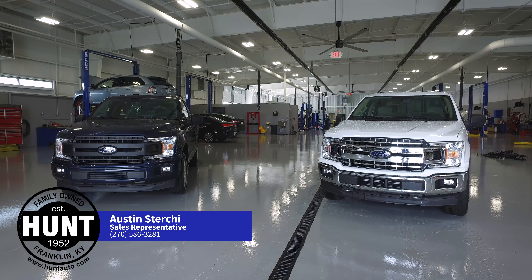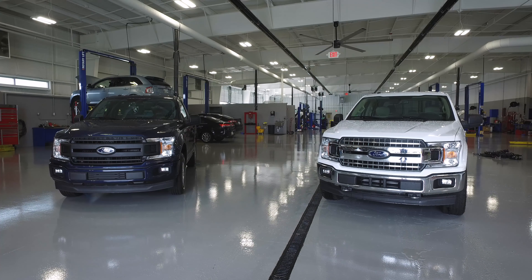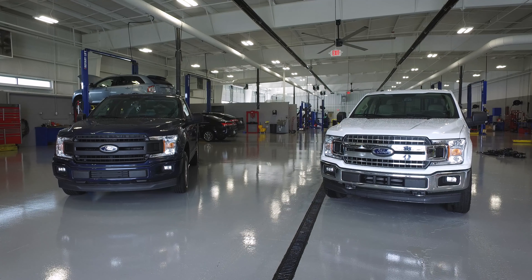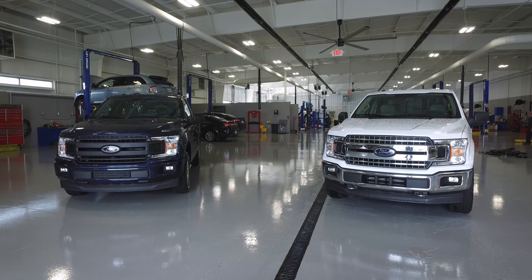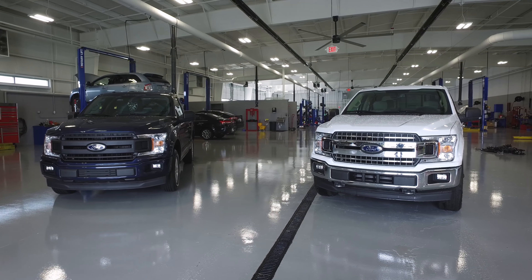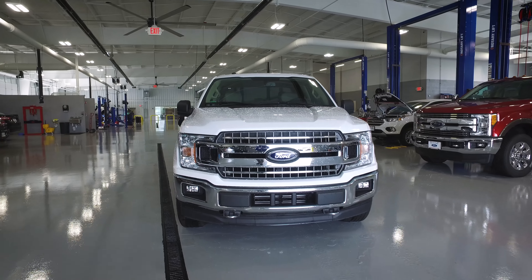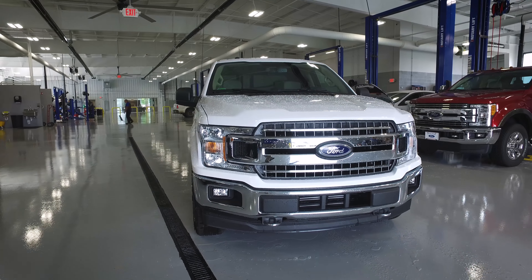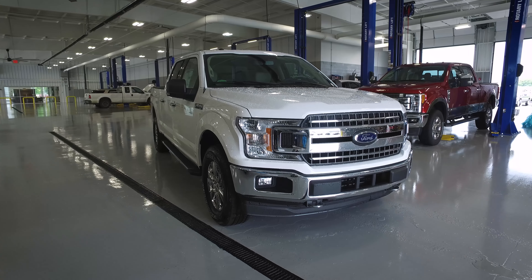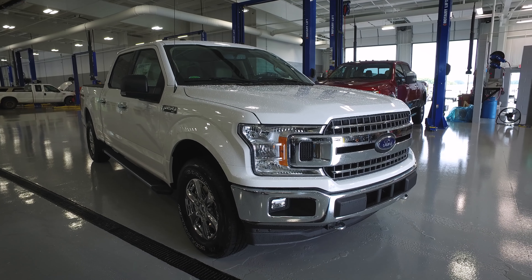Hey guys, it's Austin at Hunt Ford Chrysler in Franklin, Kentucky. We've got a rainy day in Kentucky, so I wanted to bring these trucks indoors in our new facility and show you what we've got. We've got a couple of 2018 F-150s — these are the first two that we've had come off the trailer, come through the check-in process, get cleaned up, and get ready for sale. This one is actually a sold order for one of my customers, but before we delivered it, we wanted to take a video to let everybody get a good feel for what these new mid-model revamps are going to look like.